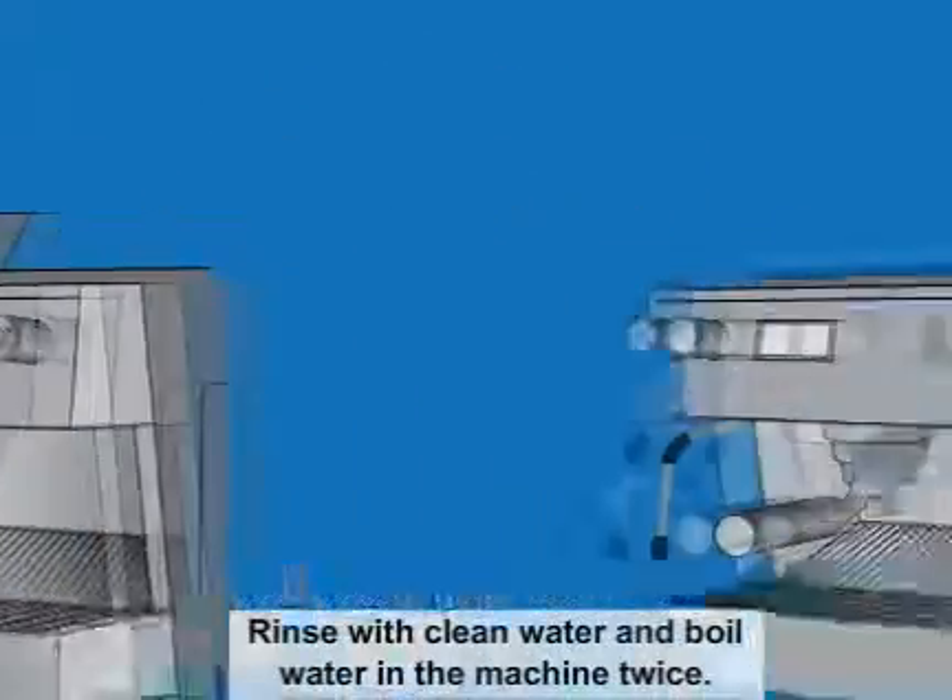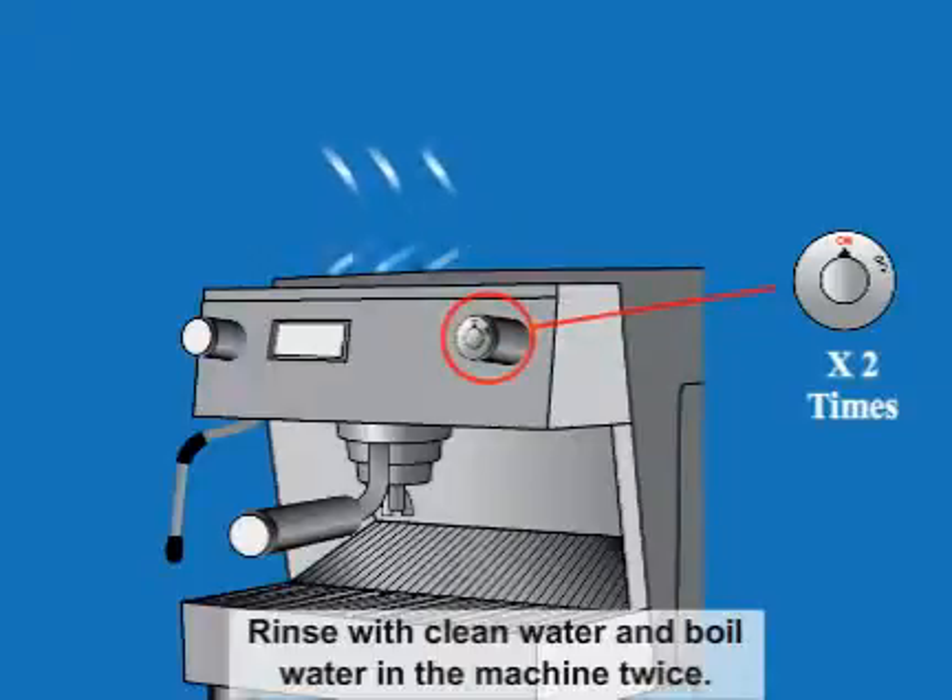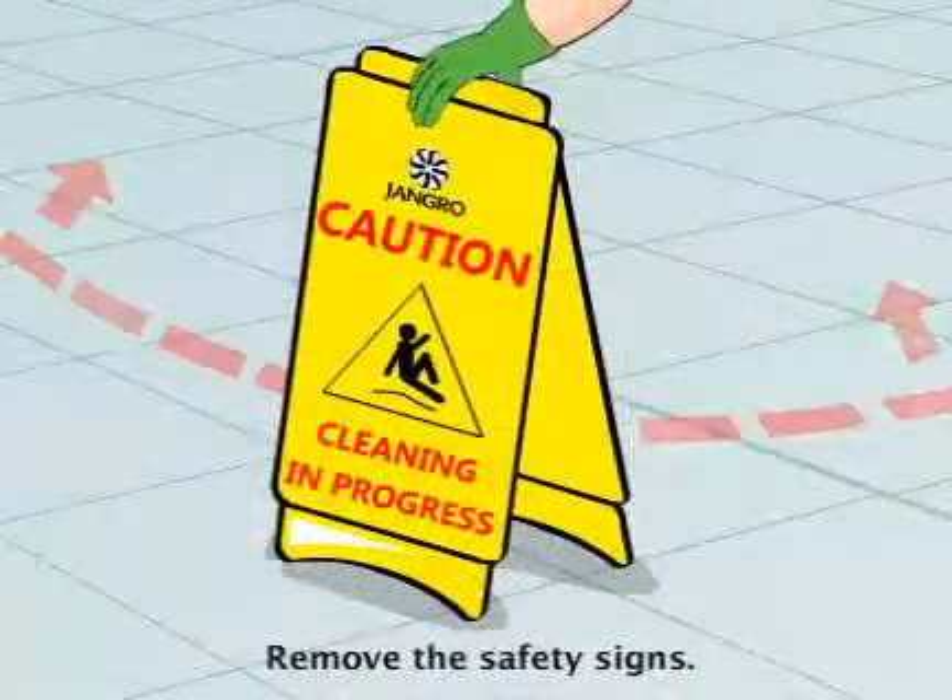Rinse with clean water and boil water in the machine twice. When finished, remove the safety signs.